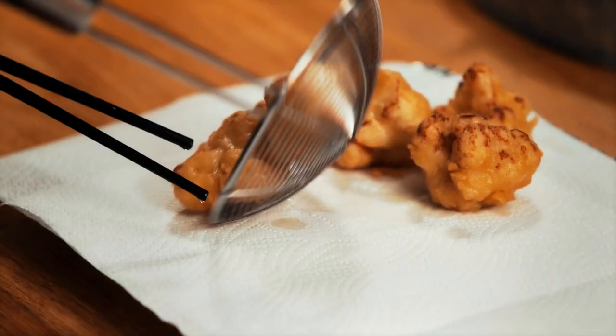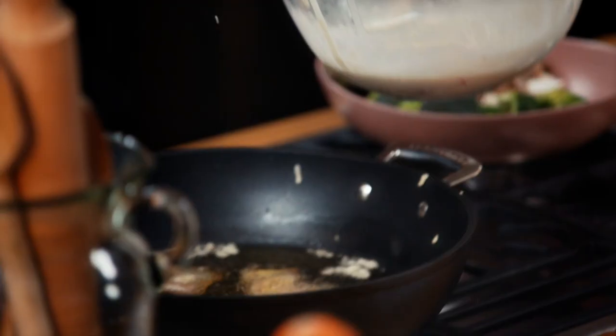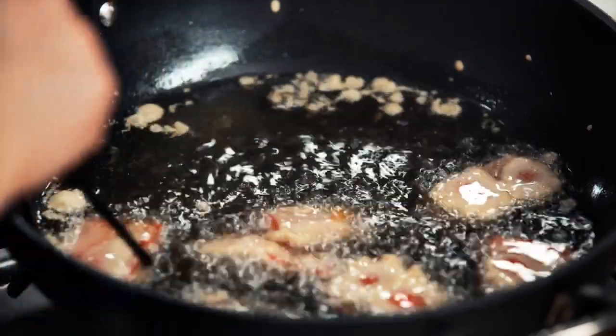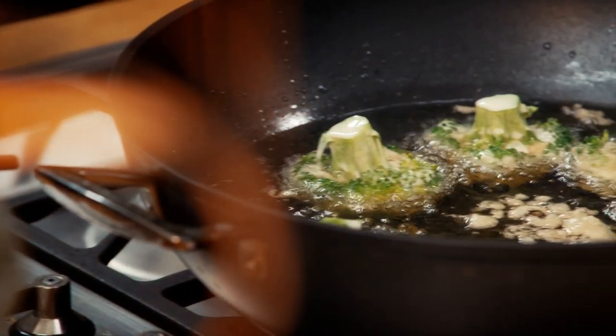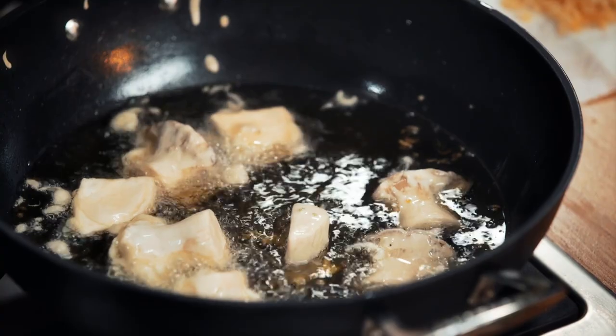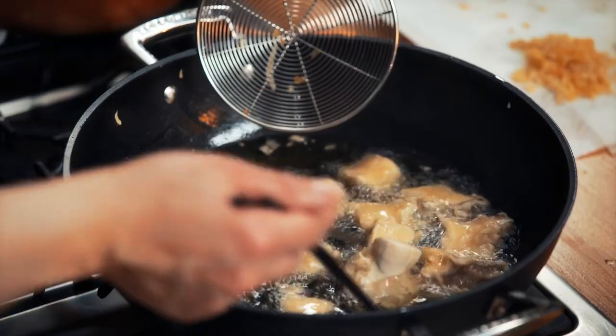I think these ones are done. Once you're happy, fish them out and rest them on some kitchen towel, then on to the next. What's really nice about the pepper is you get to see the red colour coming through. Repeat with the broccoli, then finally the delicious meaty oyster mushrooms. The batter is really light and you can taste the veg as well. Honestly, deep fried broccoli - what's not to love?